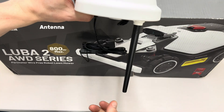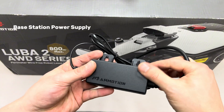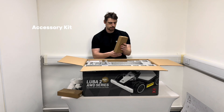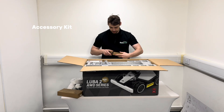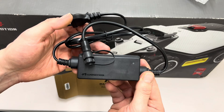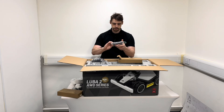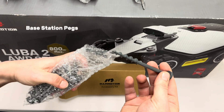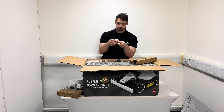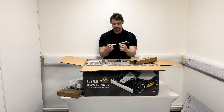We've got the RTK reference station and the antenna for it — that just screws in at the bottom. We've got the power supply for the base station and the accessory kit. In here I believe is the RTK power supply if you're not routing it through the base, and you've got the pegs for the base station.